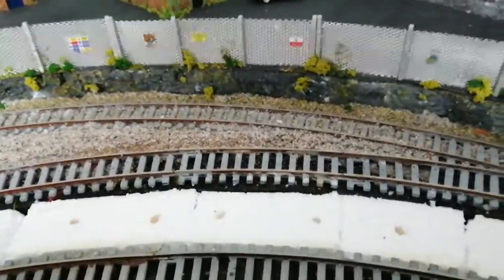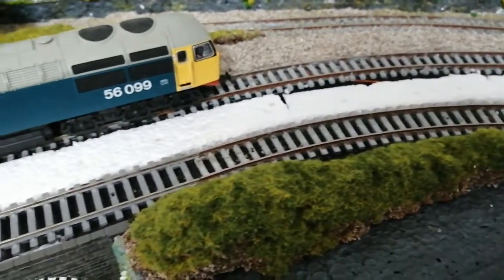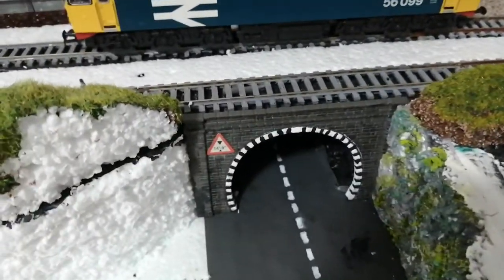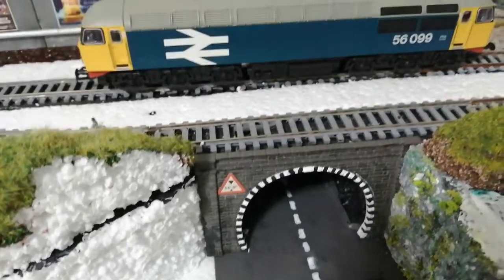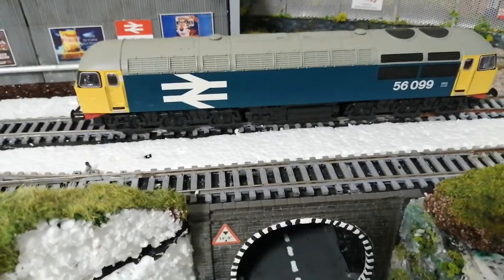Moving forward, we've got this lane here with a bit of ballasting along the main line. What I've done yesterday — I've decided to do away with the bridge on this entrance here. Still need to put a barrier on the top there. The train's coming down, but you can see my Class 56 sitting on the top there. It looks quite impressive.